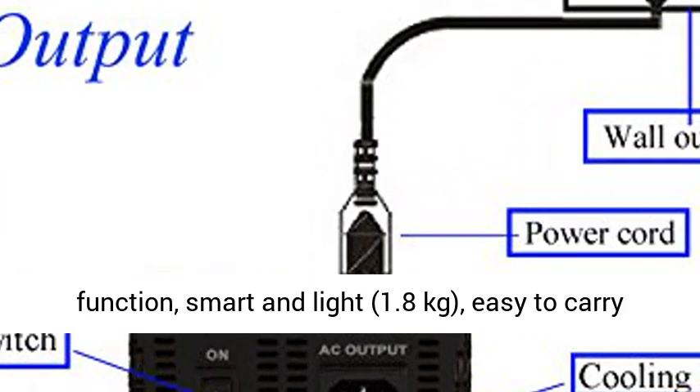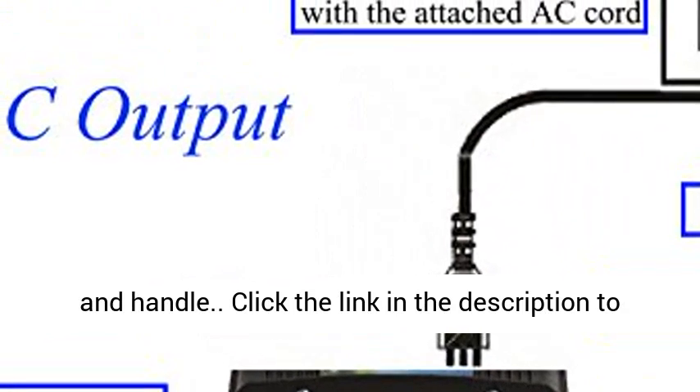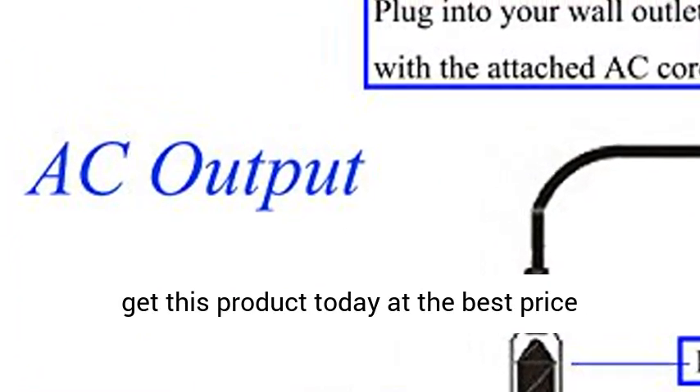Smart and light at 1.8kg, easy to carry and handle. Click the link in the description to get this product today at the best price.